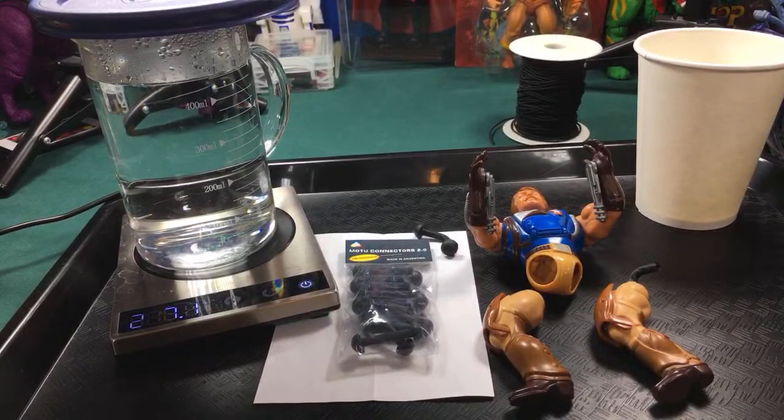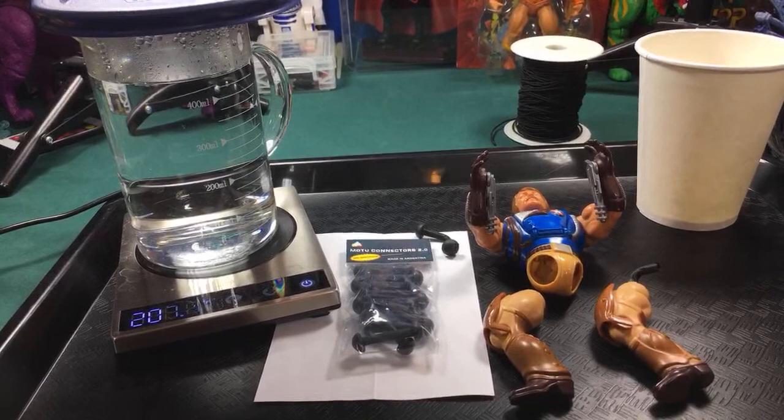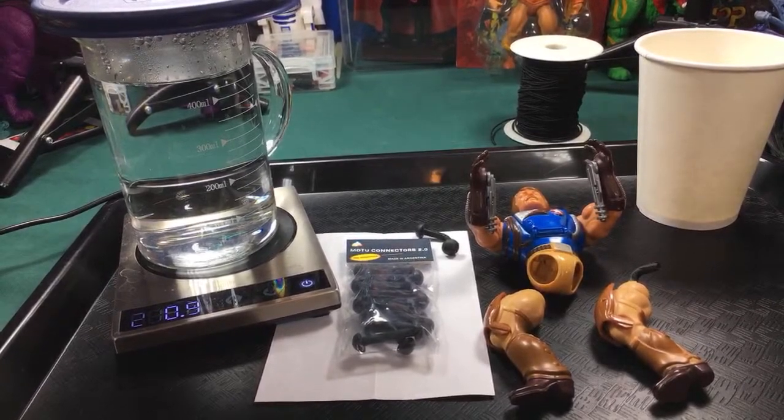Hey He-Man fans, this is Todd. Today we are finally going to fix this guy's legs. I've been telling you guys for a week now we're gonna fix his legs, but now is the time we're finally actually gonna do it. Let me go ahead and do a sound check first — hopefully it works. Testing, testing, sound check. All right, that seems to work. If you are online, sound off so I can see who's here.